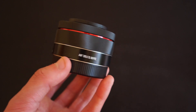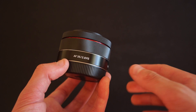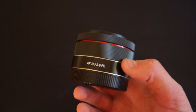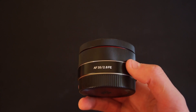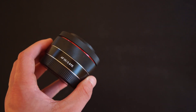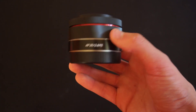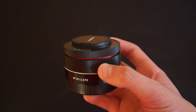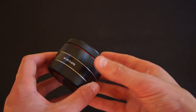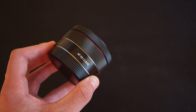That focal length is obviously quite wide on a full frame camera, but on APS-C it's going to be closer to just over 50mm, which I find to be a quite good focal length. This lens does not have image stabilization, so hopefully your camera has some form of in-body stabilization. Even if it doesn't, on APS-C it's wide enough that you won't really see shaky footage — unless you have very unstable hands.